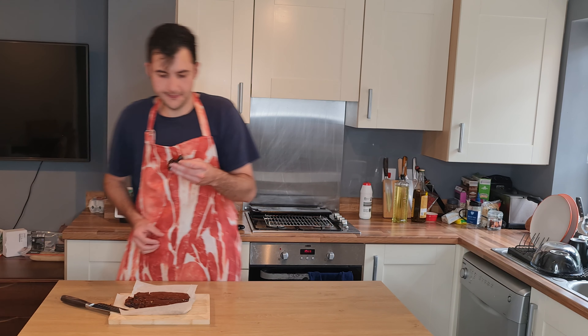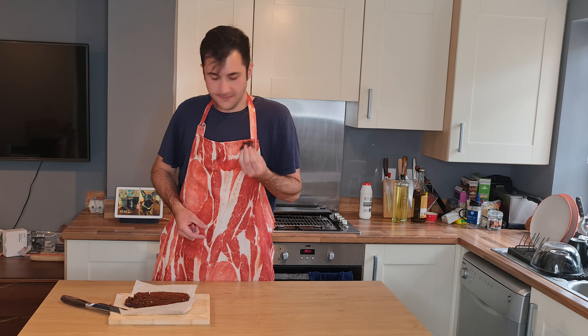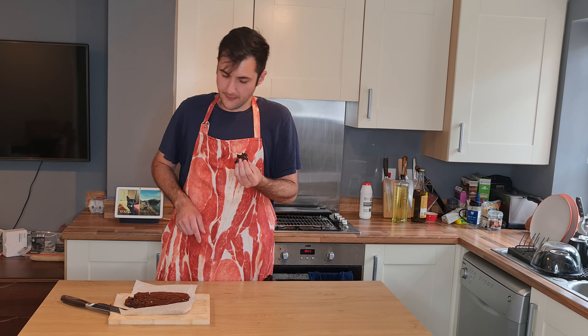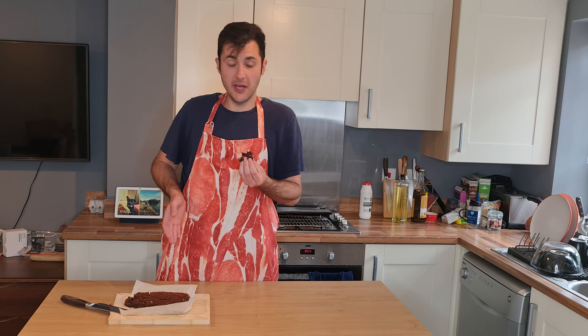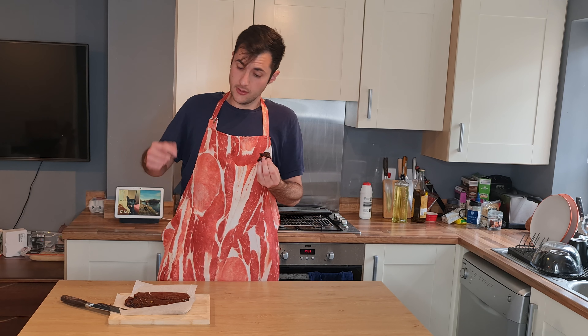I'm gonna taste it for you. It's really nice and rich. Hope you're gonna try this. It's really good. First time I'm making it but it's really good. Please like this video, subscribe and come back for the next one next week. Bye bye!